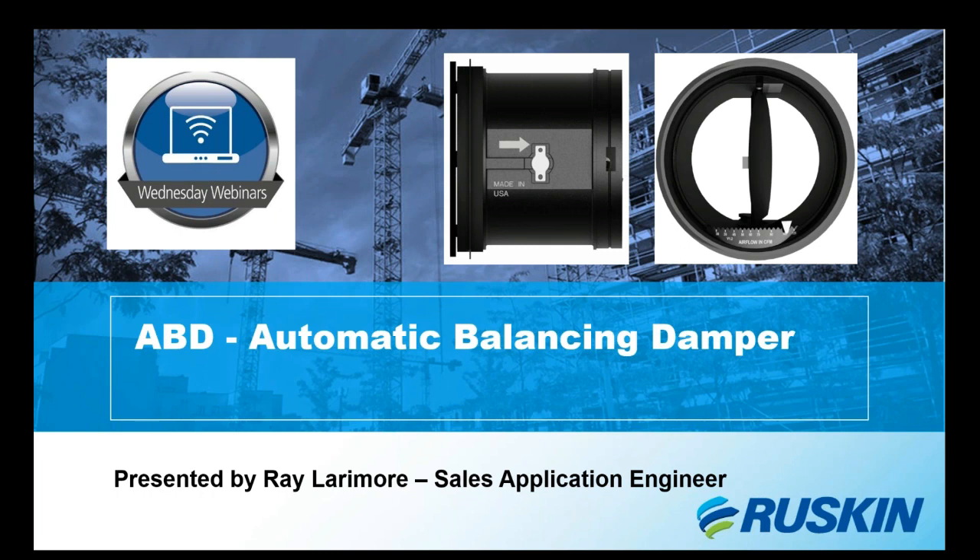Today I'll be discussing our automatic balancing damper, known most commonly as our ABD. I'll talk about function, design, operation, performance, where we typically use it, and all the different models and variations that we've come up with for all of your needs.